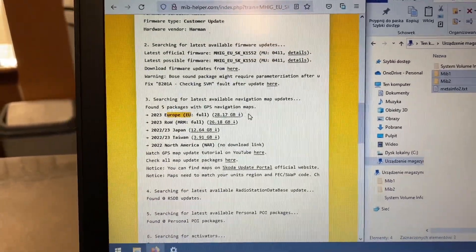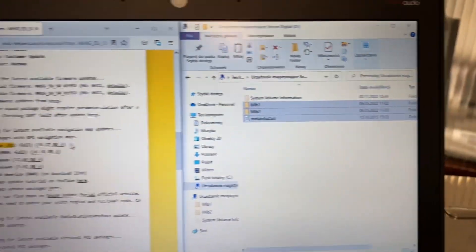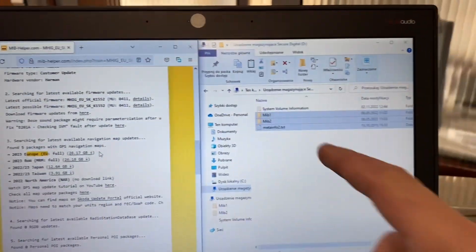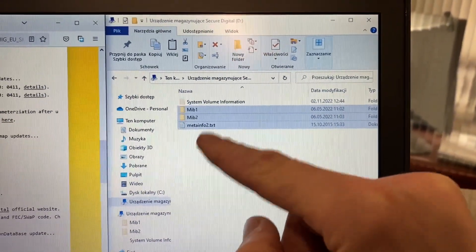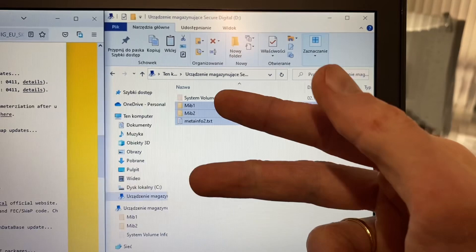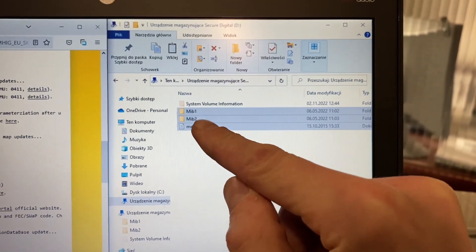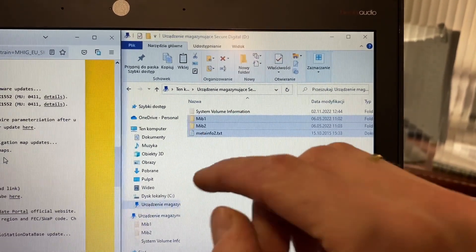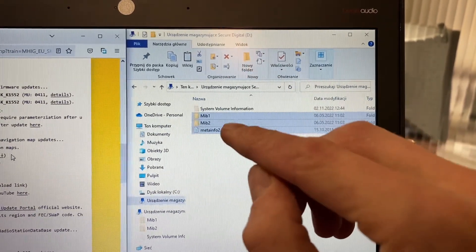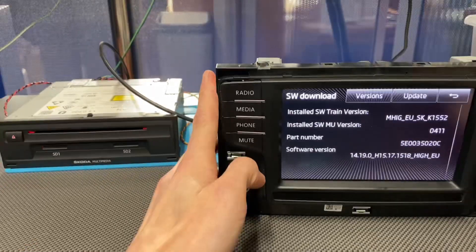You will most likely need a 64 gigabyte SD card because after unzipping this it will have more than 32 gigabytes. I've already downloaded and unzipped it onto the memory card. It's not in a folder — you have three things directly on the SD card: the meta info, MIB1, and MIP2 folders. Don't remove anything; all three are required.